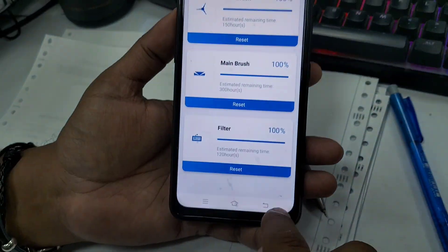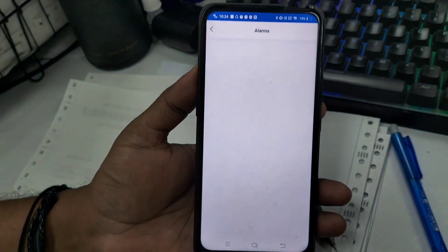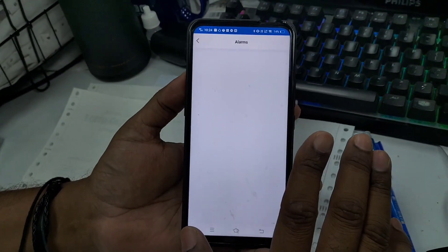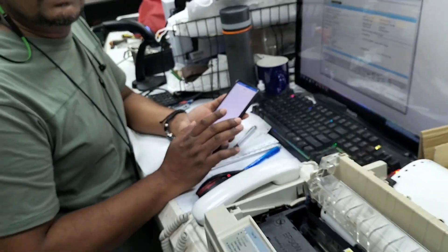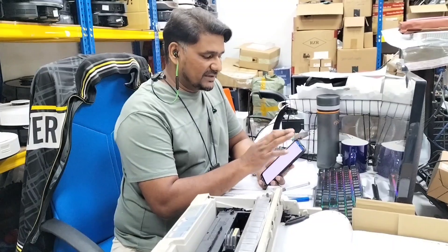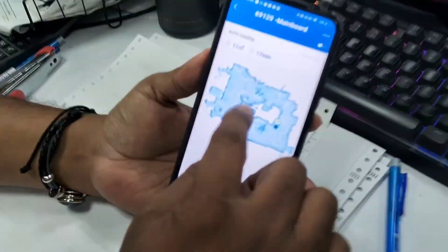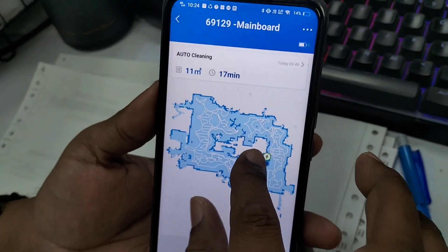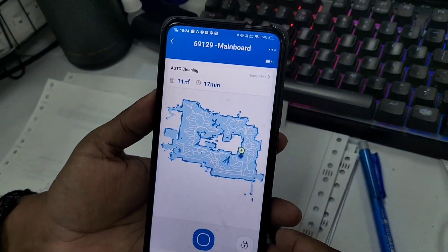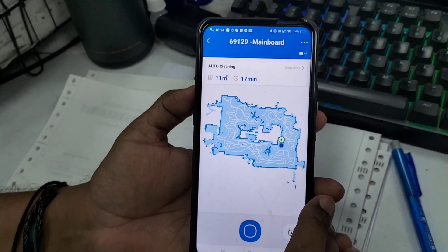That's all. Now going back to alarms — there are no more alarms. All three have been resolved because we reset all those messages. Back on the map view, as you can see, there are no more alarms showing. This is how you can settle these accessory alarms. Thanks for watching.